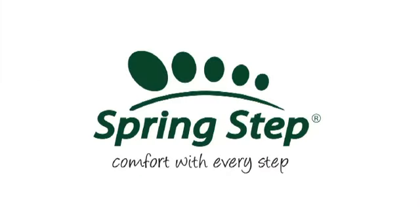Catch the island vibe when you pick up the Tropic, only by Springstep. Bye.